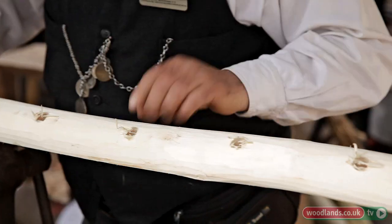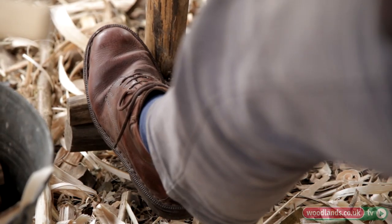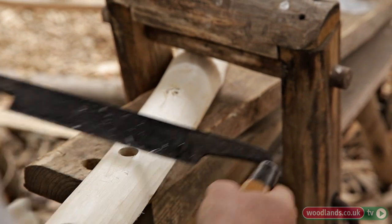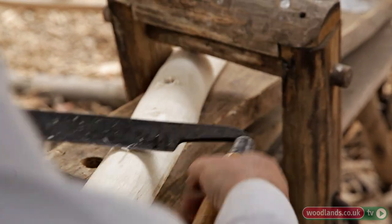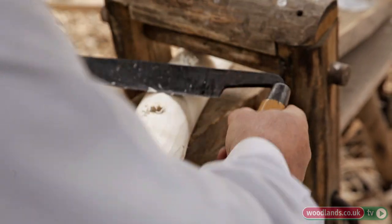The drill has come through the back, so I just need to go back to the shave horse and tidy up those holes on the back of the piece of wood. Draw the knife across the hole and just tidy up those rough edges. We tend to do this much more finely than they would have done — it would have been much more rough and ready in the past.